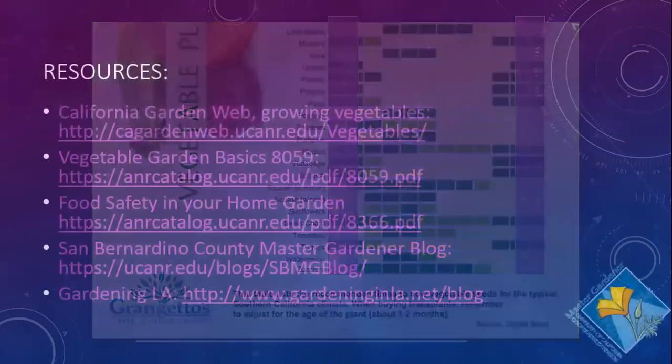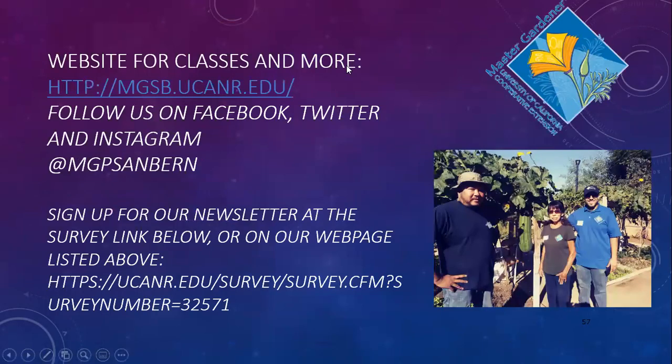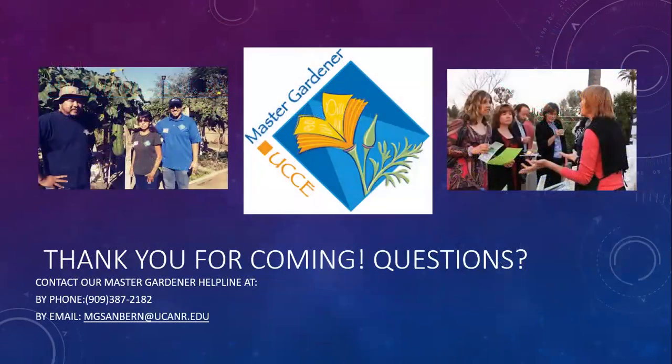With that, I think that's it for my presentation. I'll drop these resources into the chat and we'll post them on our website along with the video. I encourage you to sign up for our newsletter, follow us on social media, and reach out to our Master Gardener helpline if you have any questions. Thank you so much for joining us.